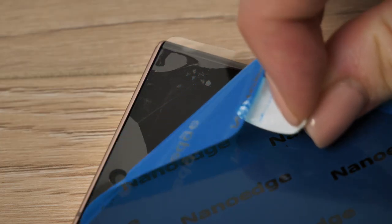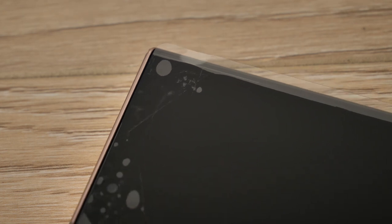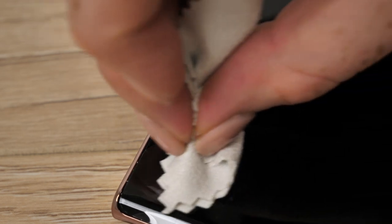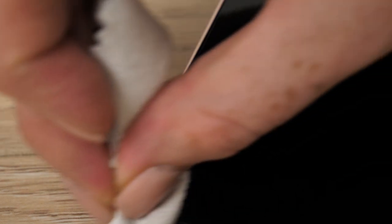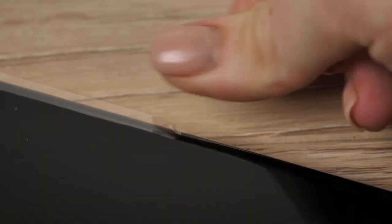It is time to take off label 2. Do this slowly and gently as you do not want the film to lift along with it. If there are any bubbles visible, carefully push them from the centre outwards using the microfiber cloth. Do not use the application card as it will damage the ever so thin film.